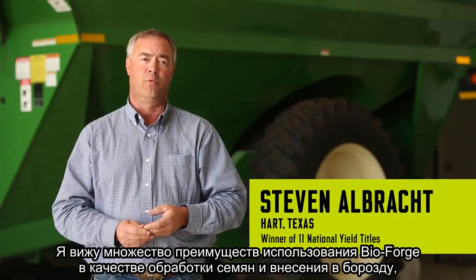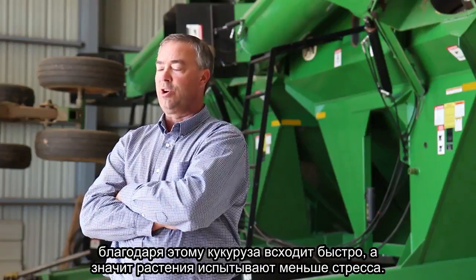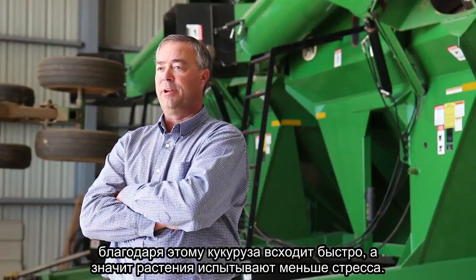I see a lot of advantages putting Bioforge seed treatment and in-trench on emergence because they can get corn out of the ground quick. The quicker the corn comes out of the ground, the less stress there is in the plant.